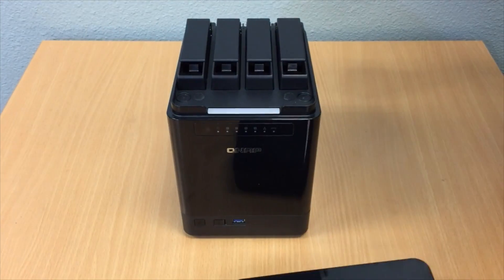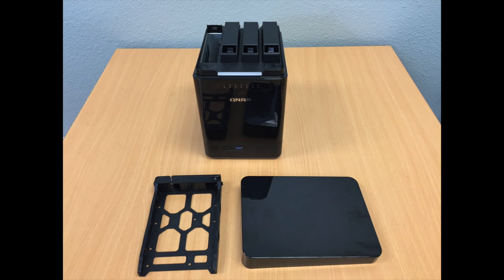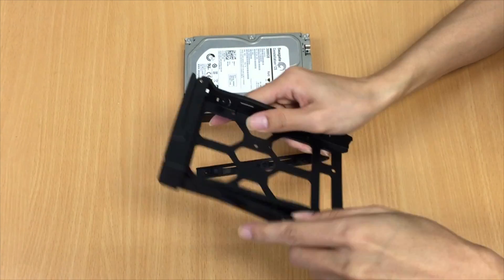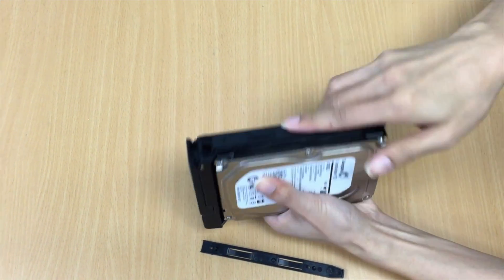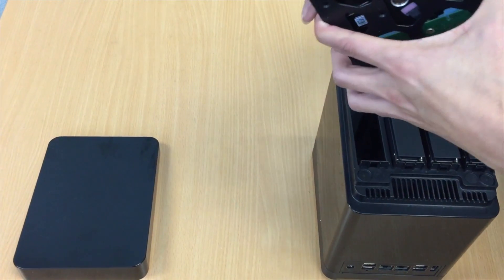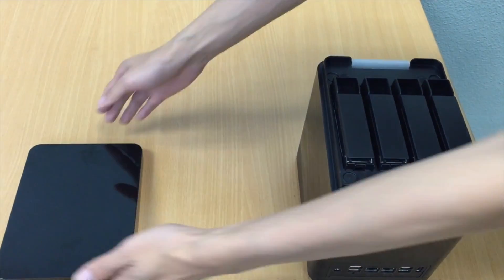Mini series. Remove the top cover of the mini series NAS. Remove the hard drive tray. Remove the side panels of the hard drive tray to install the hard drive — it snaps right off. Insert the hard drive and snap the side panels back on. Now return the tray and the hard drive into the QNAP NAS. Put the top cover on.